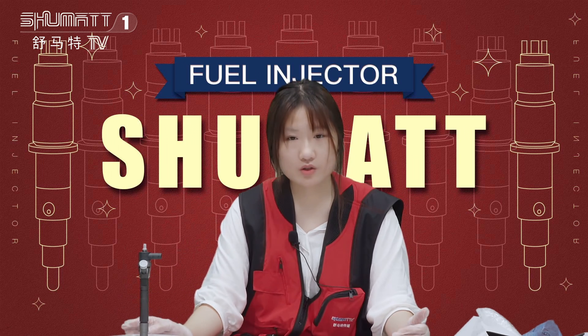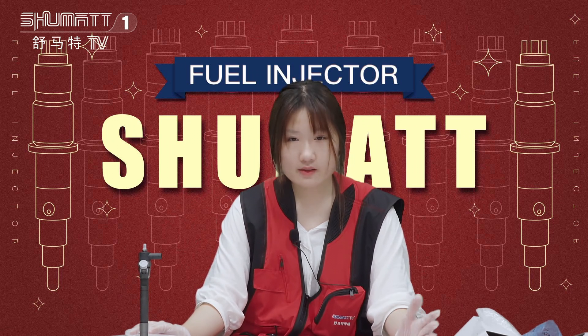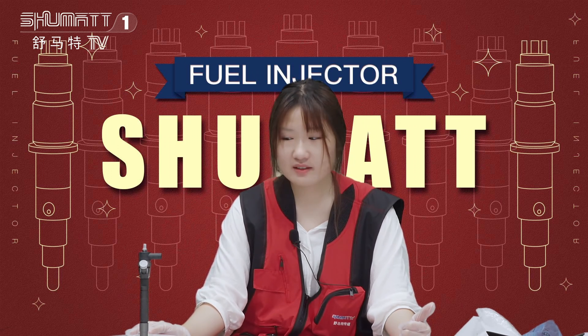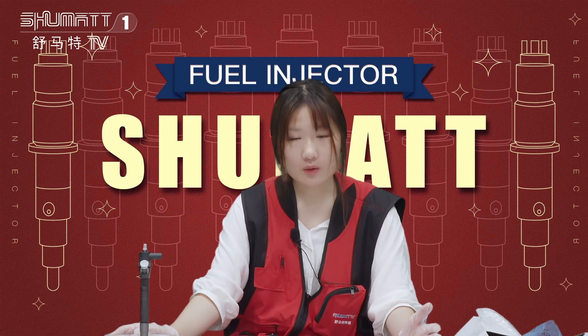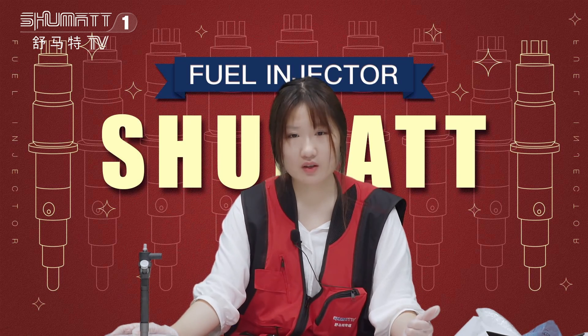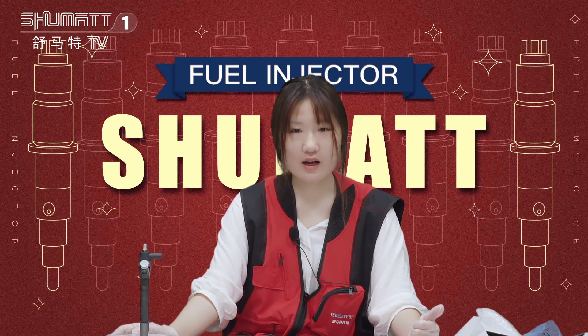And I also want to share with you the product warranties. Warranties are very important. For our fuel injectors, we have six months warranty. During this time, if you are not satisfied with the quality, you can contact us and we can exchange the product for you.